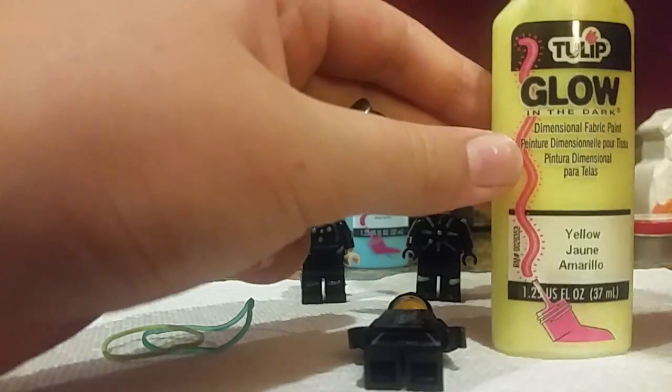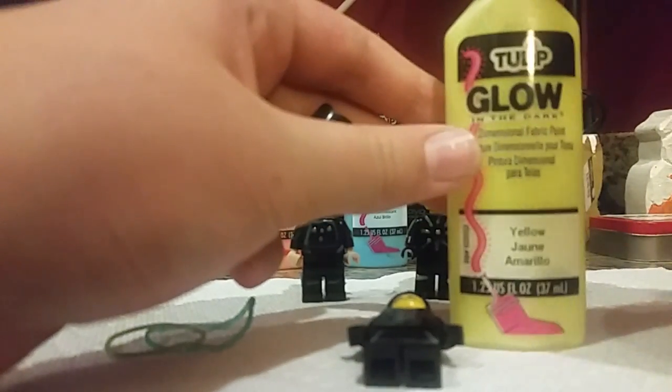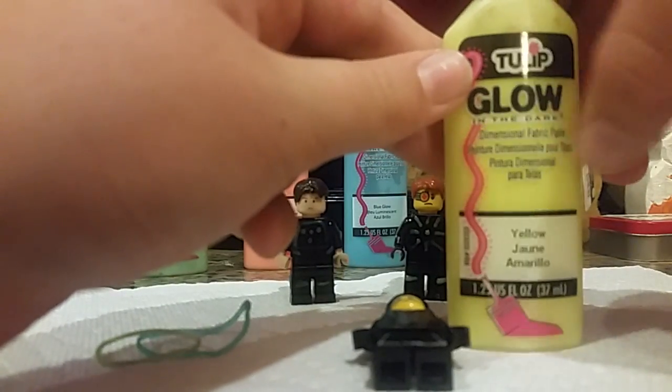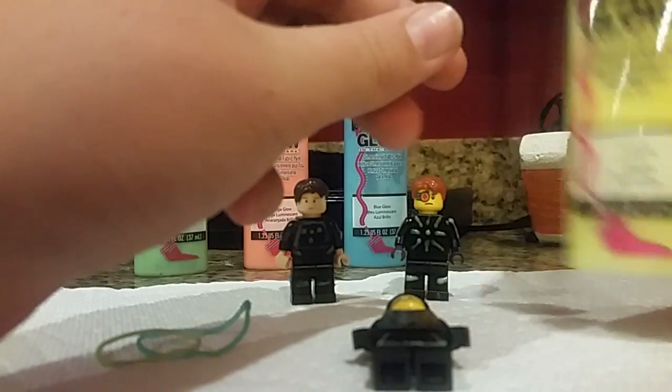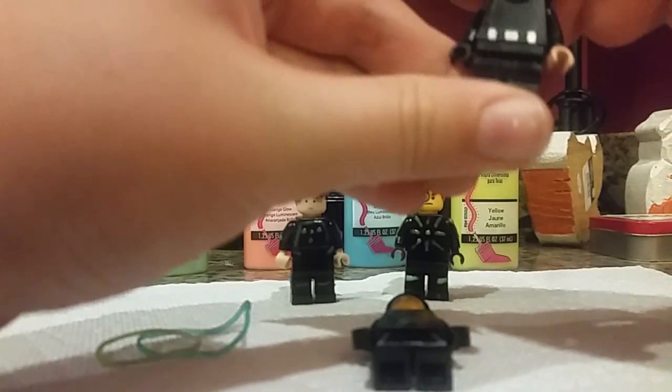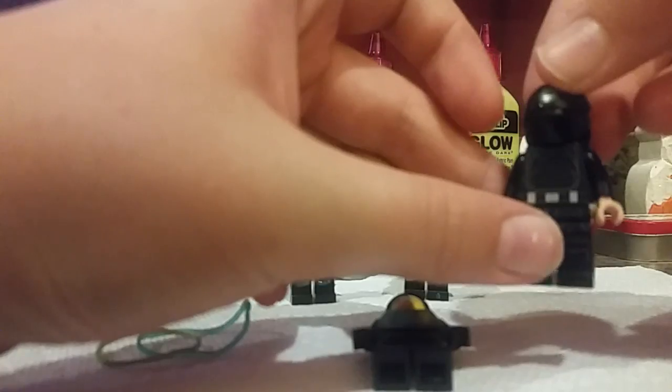One thing to do before you use glow-in-the-dark paint: be sure it says glow-in-the-dark. Go into a very dark room, turn off all the lights, and make sure it actually glows — it will glow through the bottle. That's what we'll be using on this guy.